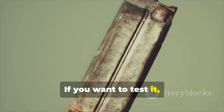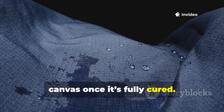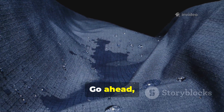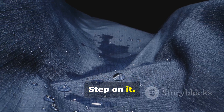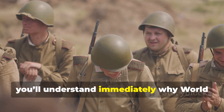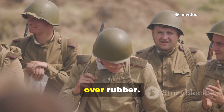If you want to test it, just pour water on the fresh-treated canvas once it's fully cured. You'll see the droplets bead and slide right off. Go ahead, fold it, step on it, bend it in the cold, and you'll understand immediately why World War II soldiers trusted this material over rubber.